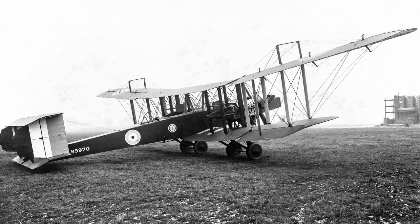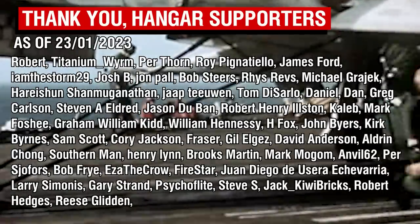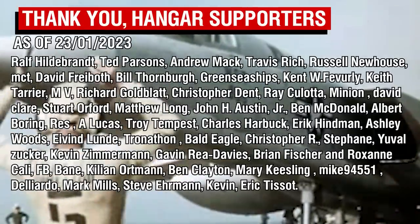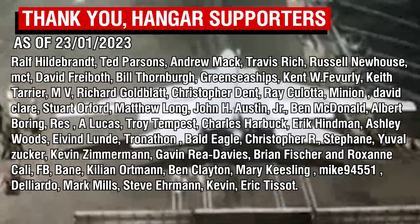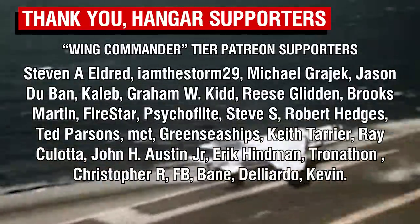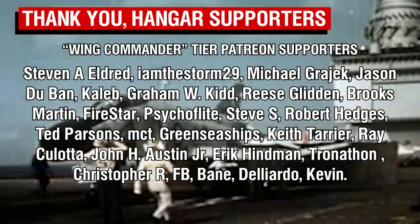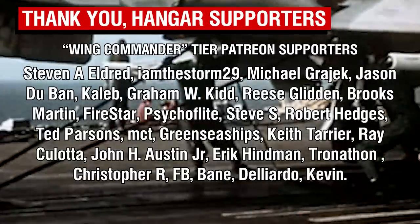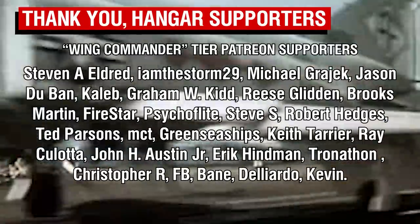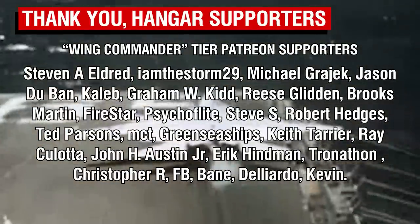But that's a story for another day. As always, thank you all so much for watching, and a big thank you to the Patrons. I'm probably going to do more shorter videos on interwar aircraft over the next few months, as my list of aircraft to cover has now exceeded 500 items. Longer videos will still be getting made on the more popular machines, of course. A big thank you to our Wing Commander tier Patreon supporters, our highest tier members, and a warm welcome to Steven Eldred, the newest member of this special group. Thank you all for your continued support, and I'll catch you all next time. Goodbye.